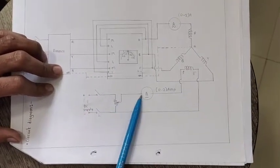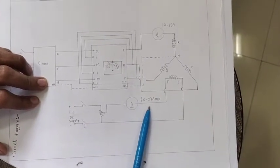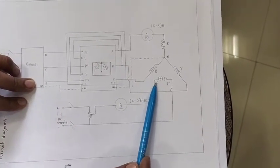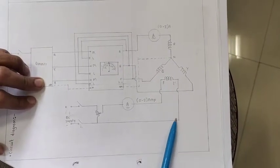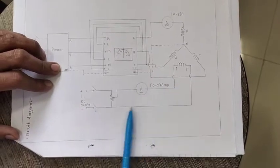The variable point of the rheostat is connected to the DC ammeter. The other end of the DC ammeter is connected to the field winding, and the second end of the field winding is connected back to the negative terminal. This is the connection for the field winding.